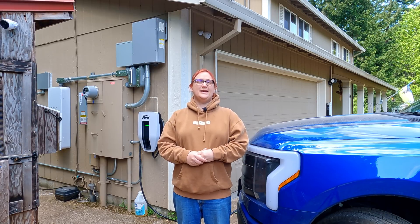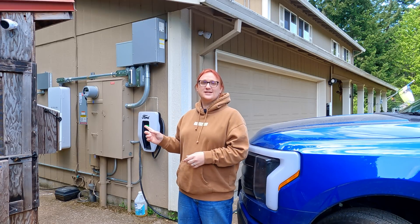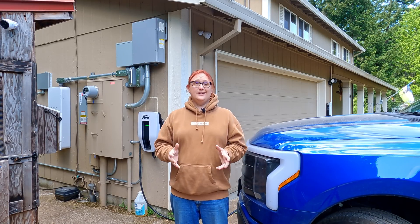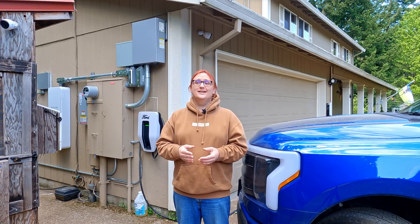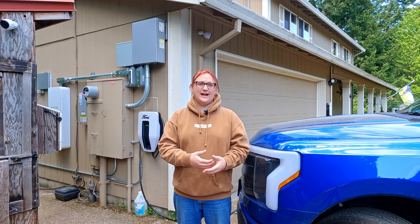In the last video on this topic, I came up with a theory that maybe it had something to do with the internet — that maybe the home integration system needed to talk to the internet before power could start being transferred from the truck to the house. I learned today, as of the time of filming this, that that's not actually true. So I'd like to correct that theory, which I think I made fairly clear was a theory at the time.